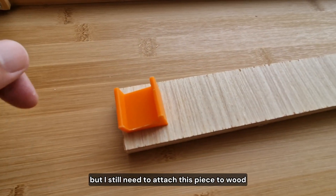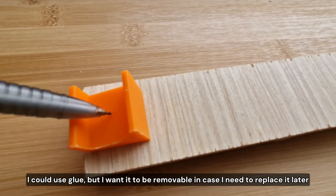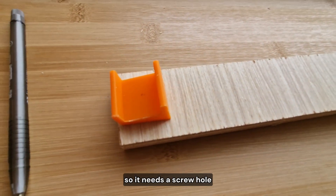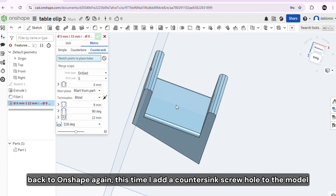But I still need to attach this piece to wood. I could use glue, but I want it to be removable in case I need to replace it later. So it needs a screw hole. Back to Onshape again — this time I add a countersink screw hole to the model.